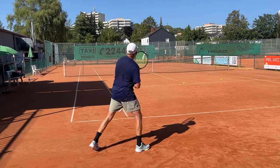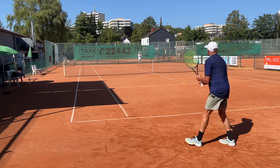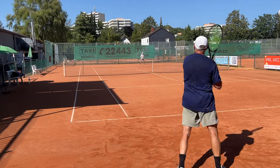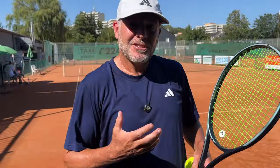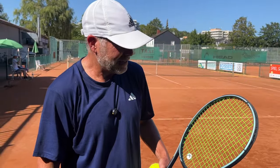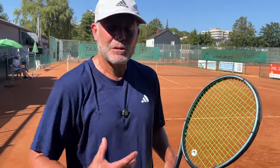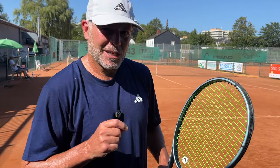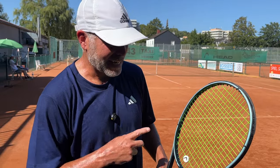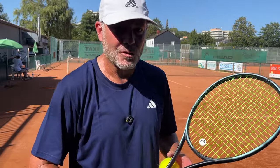Strings cost about half in Europe as well — same companies: Head, Solinco, everybody else. You can get strings for almost half price in Europe. Does feel similar to Orange — obviously that's just the first hit. Give me a week after these break in and I'll be able to tell the difference between Kirschbaum Orange and Flash. They do feel really similar in the beginning. They make this in yellow as well, and orange and black I think. They're very much like Orange, at least on the initial hit.